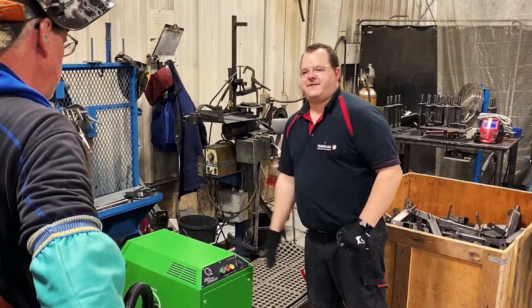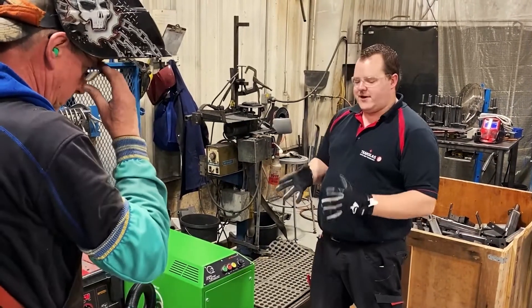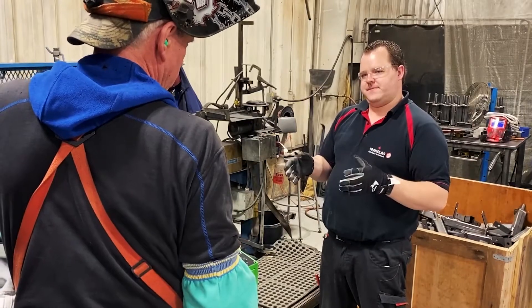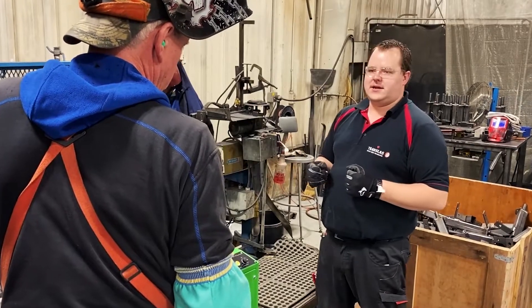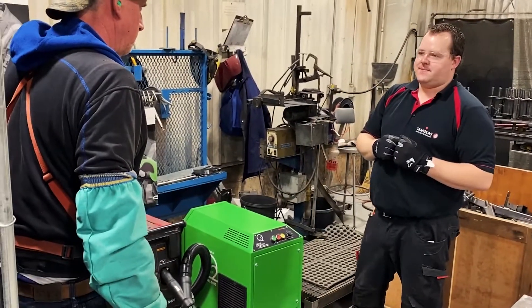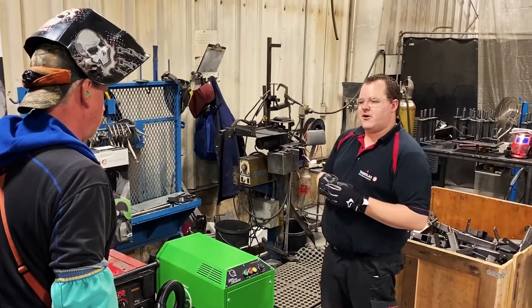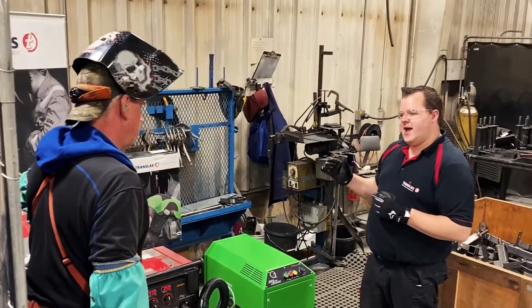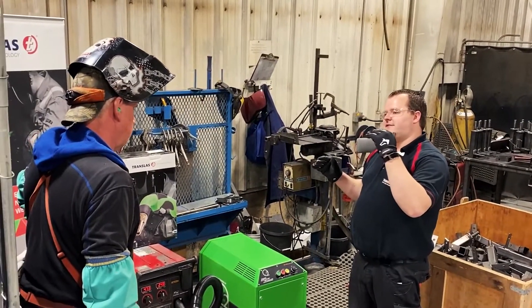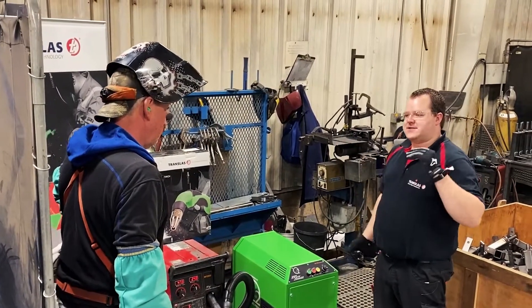The machine has a VFD — a variable frequency drive motor — which means you never compromise air quality at the gun as you continue to weld and fill up the filter. When we've set the air flow where we need it to be for the right CFM at the gun, the VFD will take over and continually climb as it needs to as the filter degrades. So from month one to month twelve, you have the same air flow at the gun.